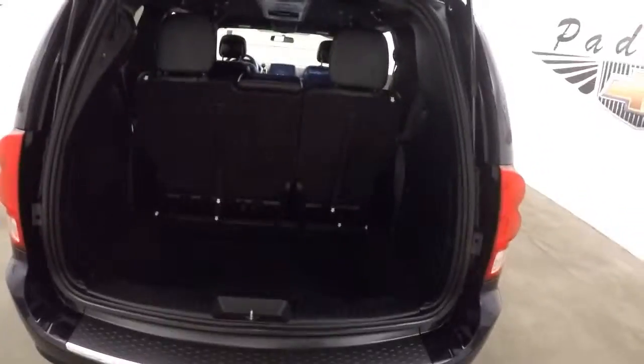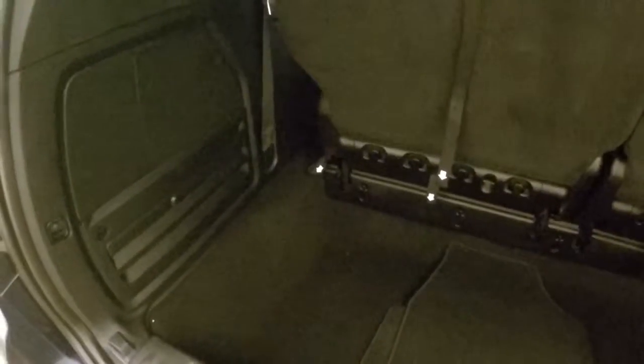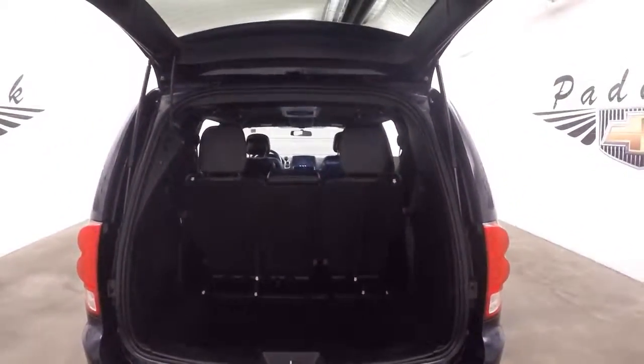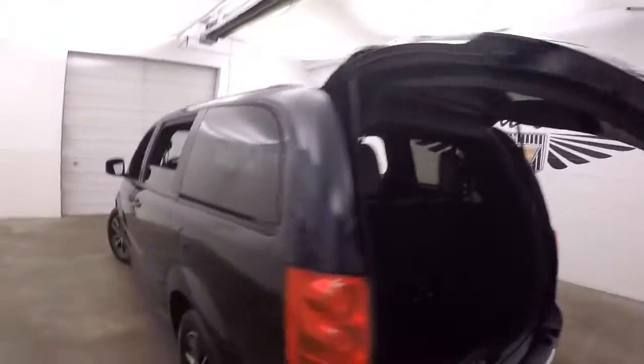This does have an automatic rear liftgate. The buttons are on the key fob. Nice amount of cargo space — fold the seats down, push them back in down to this little cargo tray here and get really nice cargo space. Press the button twice and the rear door closes.